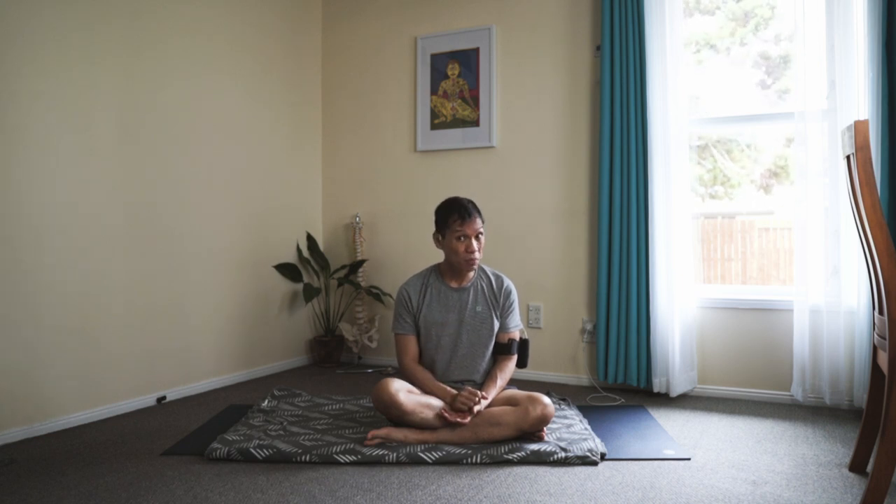Viparita Karani Mudra — it's a powerful way of reversing the flow of the energy. So we assist the energetic anatomy in ascending, magnetized Apana Agni from the body to the brain. Thank you, and I'll see you in the next video.